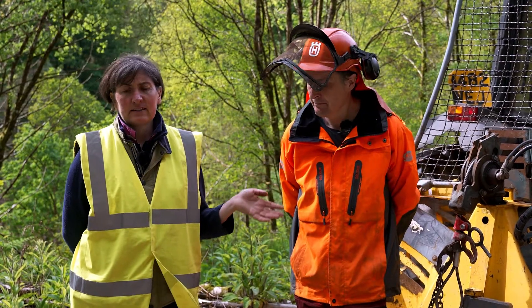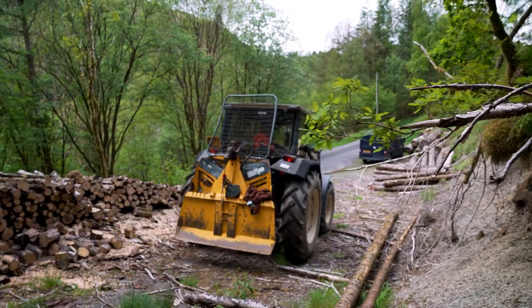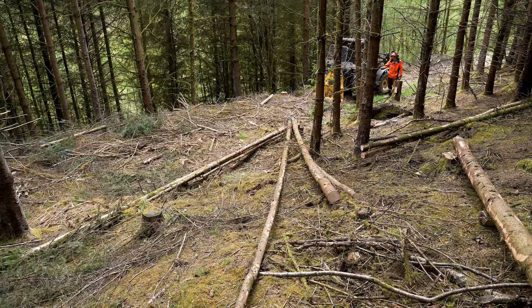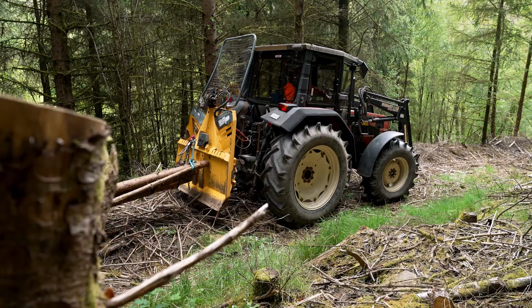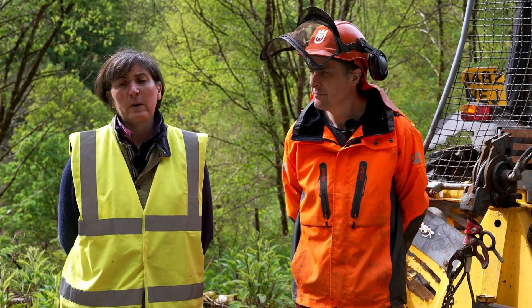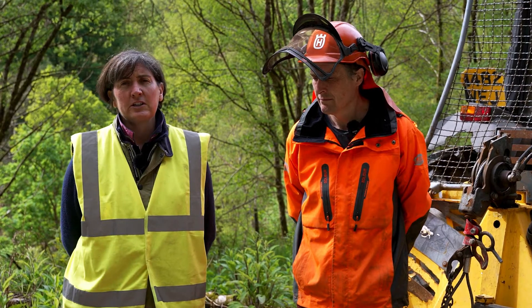My name is Sarah Chapman and I'm from MJ Woodland Services. We're going to guide you through a series of three videos on winch and skidding. This is a guide to help you prepare for your assessment, demonstrating good practice techniques and the knowledge needed.